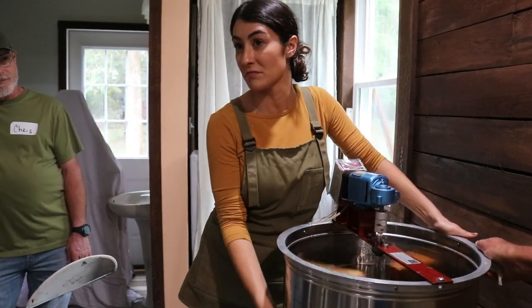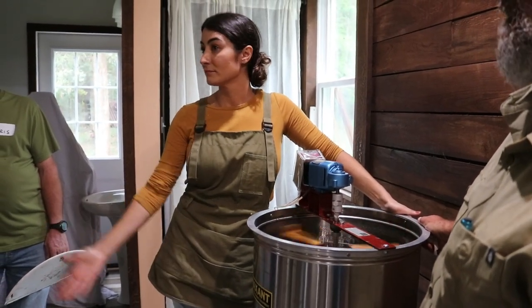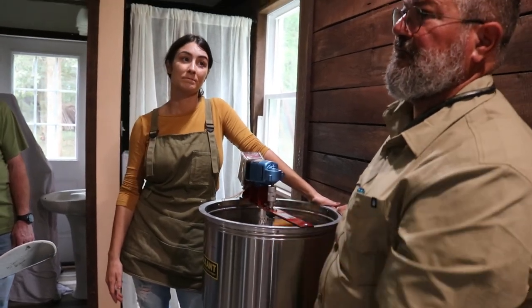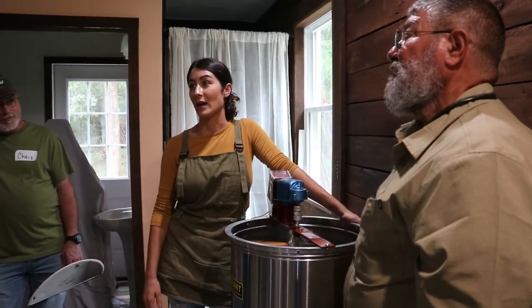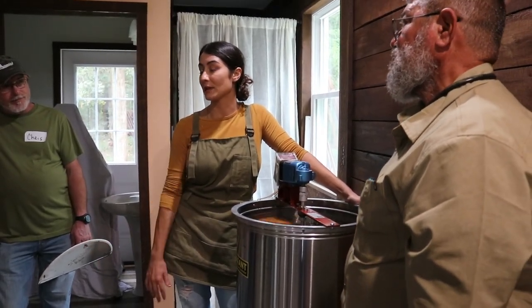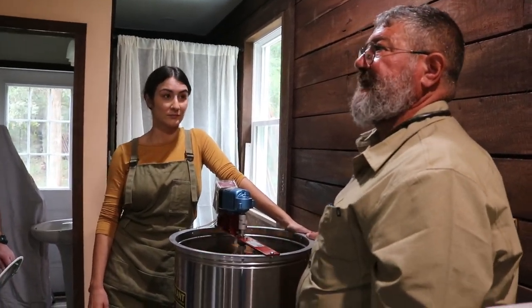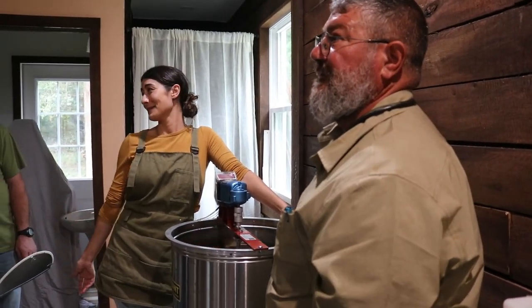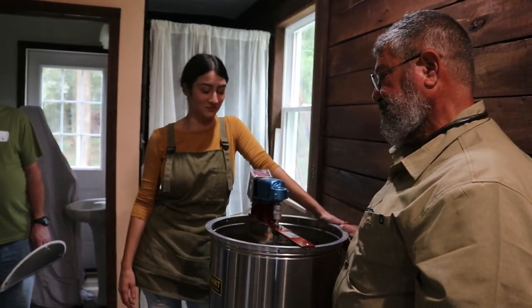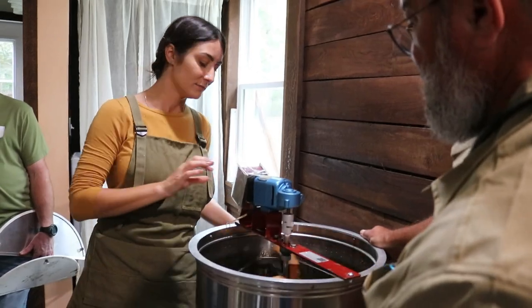A lot of people get into beekeeping and it ends up not being their thing — they spend all this money and then go, I don't want to play anymore. Or they lose their colonies and get discouraged. If I can express one thing over and over again: you're going to lose them, it's going to happen — rip the bandaid off, experience it, move on, keep going. Don't get discouraged. When you lose a hive, it's like losing 30,000 of your children. But you start right back up and keep right on going. The bees have served their purpose — they pollinated, they did what they were supposed to do.